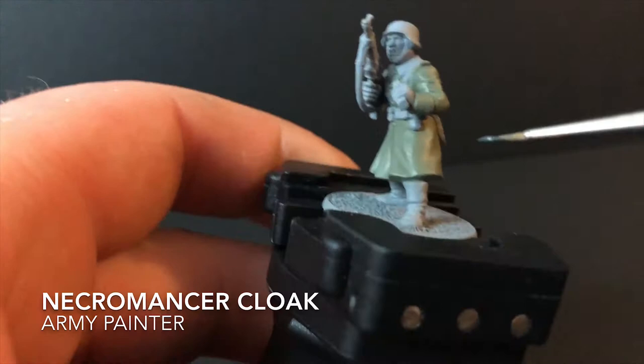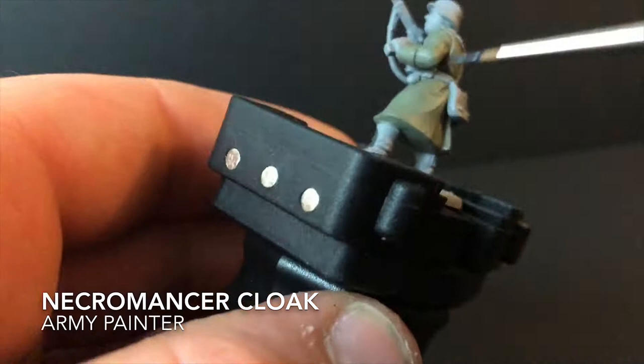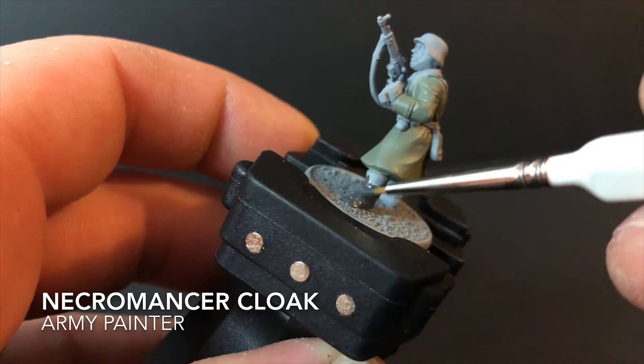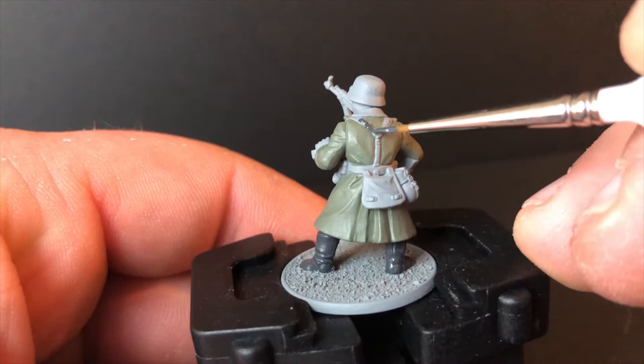Next I grabbed Necromancer Cloak from Army Painter, thinned it down again with a couple of drops of water just to help improve the flow of the paint, and I applied that to any dark areas on the miniature — in this case his boots, helmet, webbing, assault rifle, and magazine. The paint is a really dark grey, which is always better than using black, because when a wash eventually goes on, it fills in the recesses to create a really dark shadow. If you put black on and then a wash, you're not going to notice much of a difference, so going real dark grey brings a lot more definition and helps everything pop out.